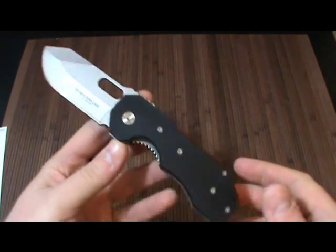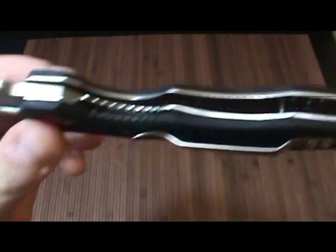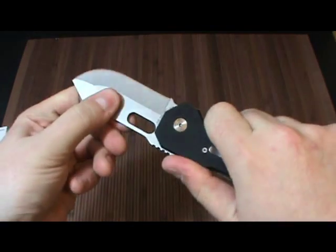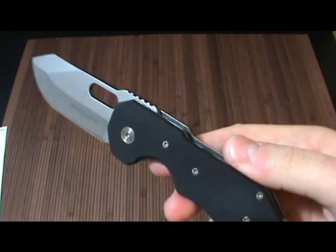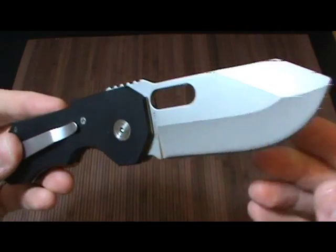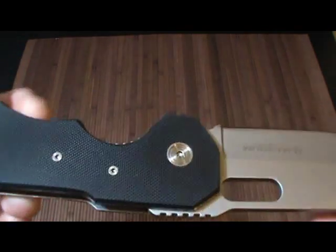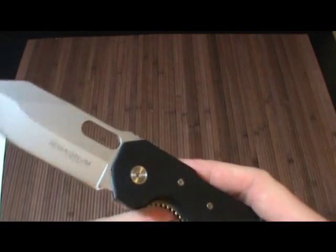It's a hefty 6.2 ounces — pretty heavy, mainly the blade. One of my complaints is the liners are kind of thin; I'd rather have thicker liners, maybe skeletonized, which means a pretty thin locking tab. However it does seat in very well and the blade locks up tighter than I expected — a little tiny bit of play but not too bad. There's an itty bitty lanyard hole for small lanyards, and just your standard clip with three screws, though you can't reposition it — it's tip-up carry only.